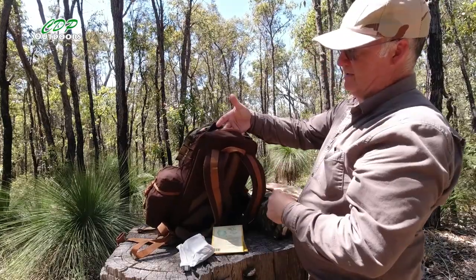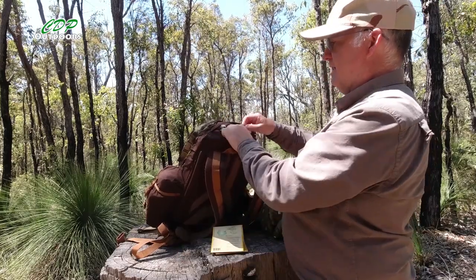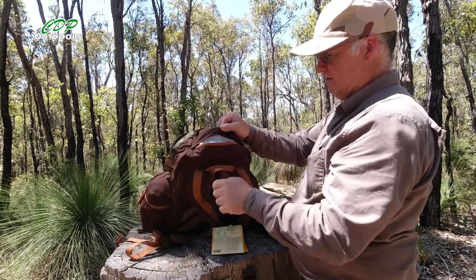All the zips are YKK zippers, so they're pretty good quality.